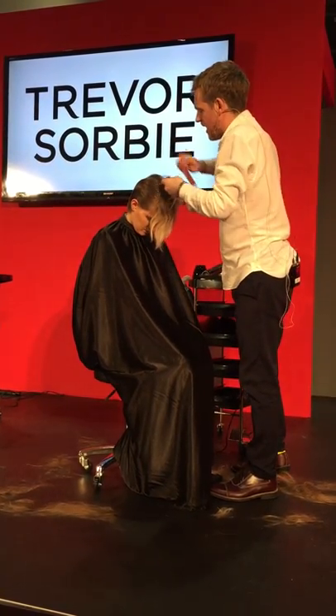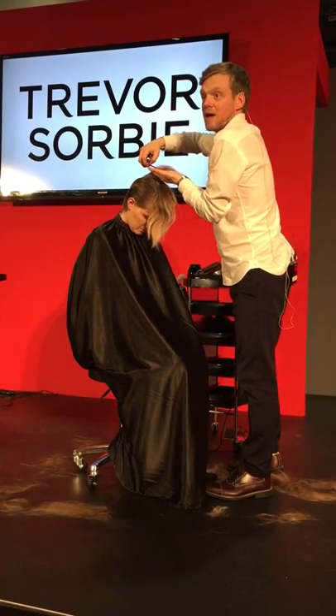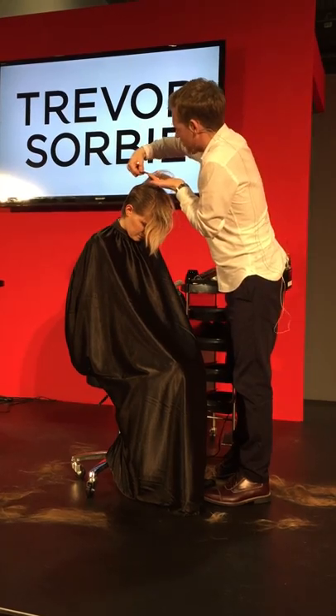I've had this little idea for a while now. The idea came from — I don't know if everyone's familiar with the Rhodesian Ridgeback dog, which across the spine of the dog the hair grows in the opposite direction.